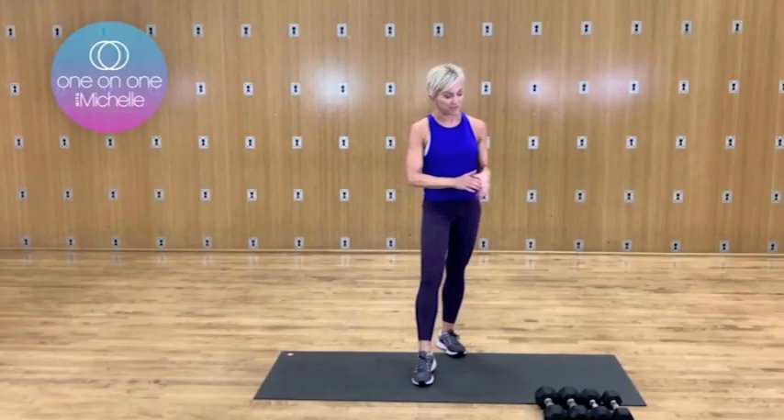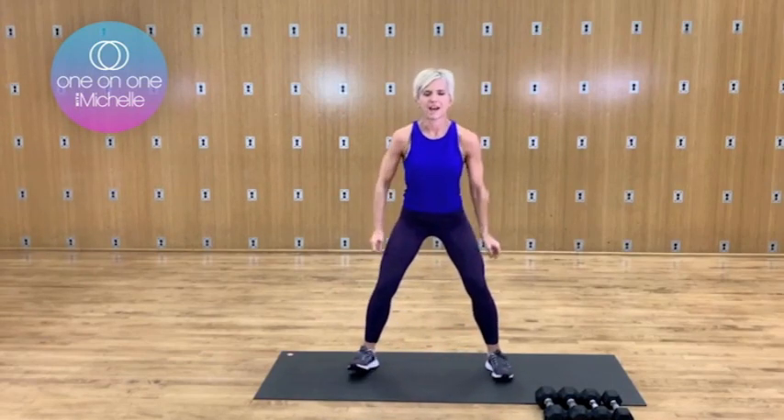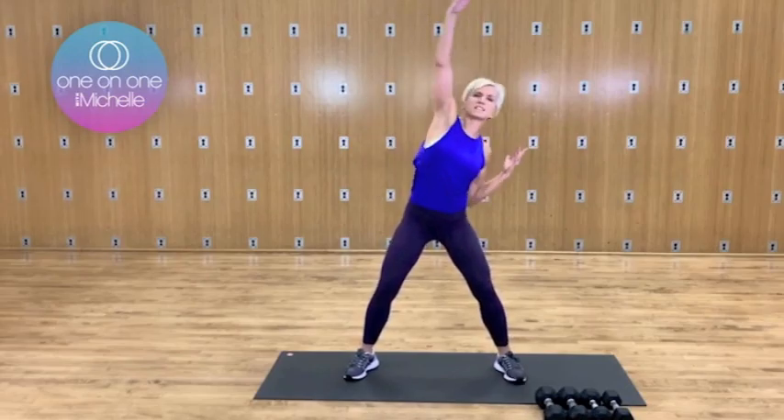Let's get started with our upper body. Remember, you need your light and heavier set of dumbbells right next to you. So we're going to warm up — just go ahead and roll your shoulders back. Good. How about a couple more like that? You're just going to reach up right and left, so take a nice big stretch side to side.